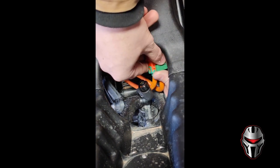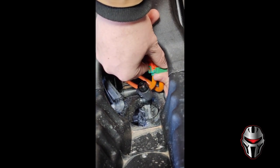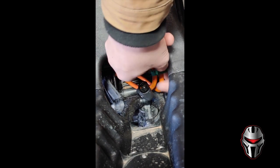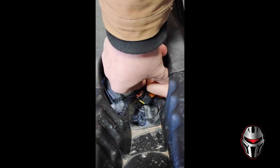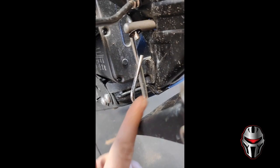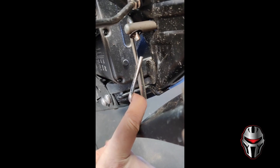This green tab has to get pulled back until it clicks. Then you press down on the orange tab and pull it out.